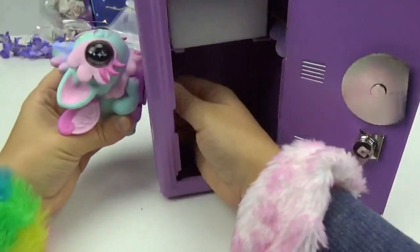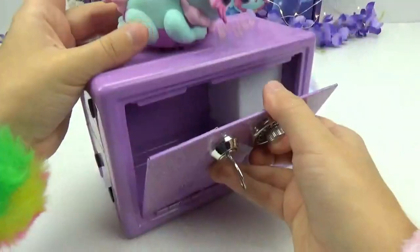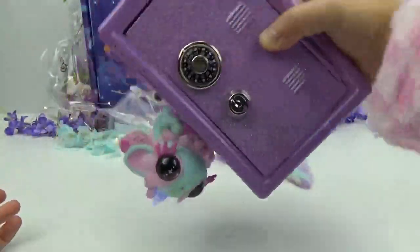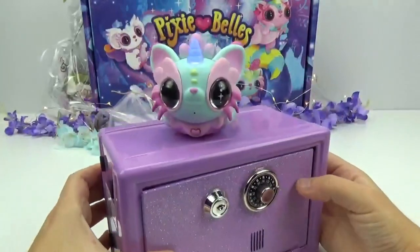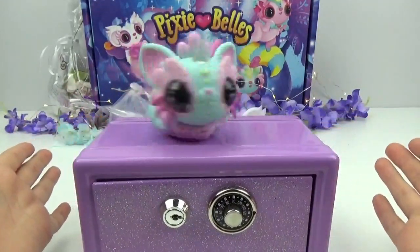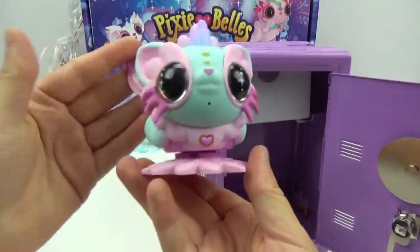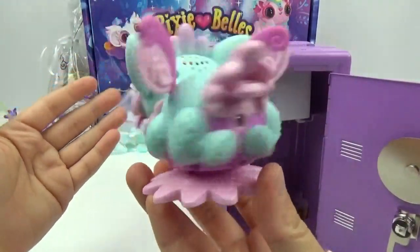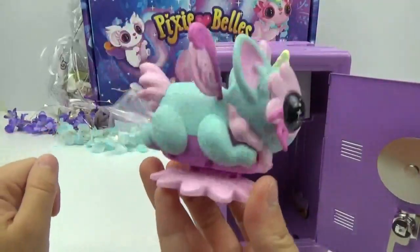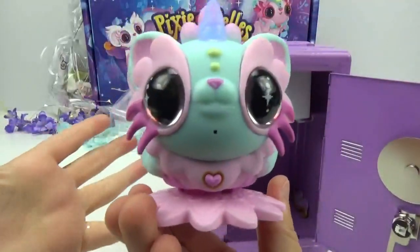Let's attach her to the side of this locker. And now she won't fall off — how cool is that? You can tip her upside down or any direction and she's stuck on the surface. To take her off, we just put her back on her base. She is one happy pixie — you just make me want to dance!